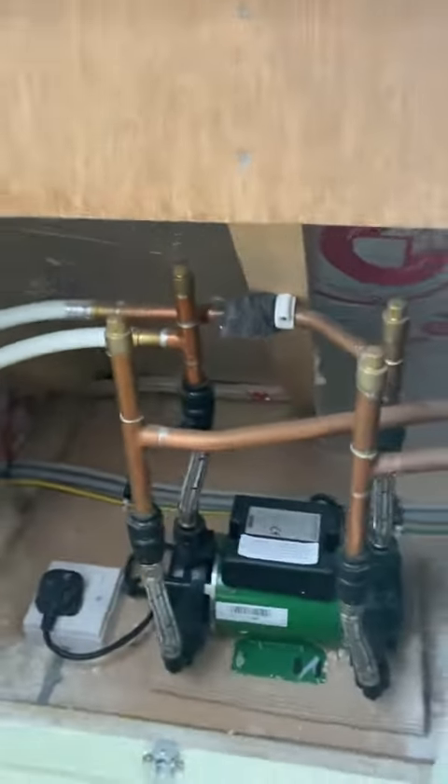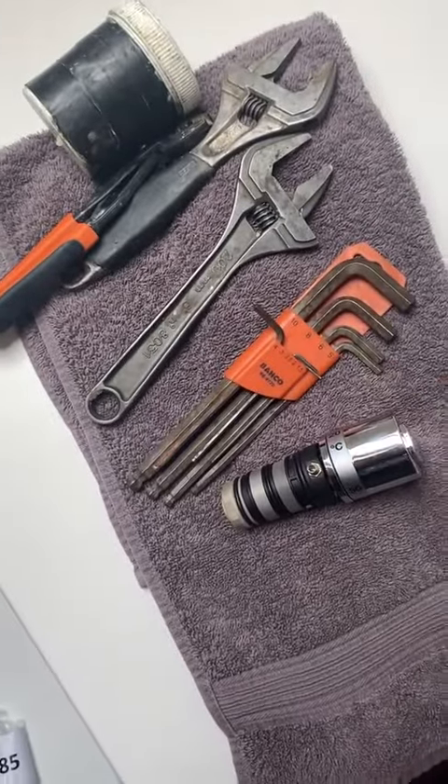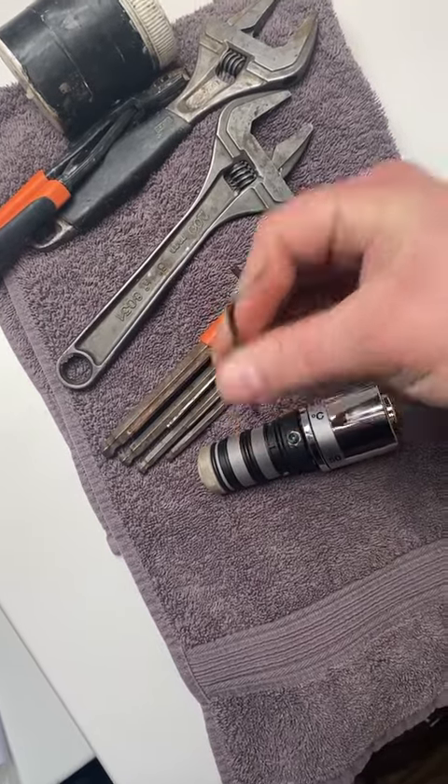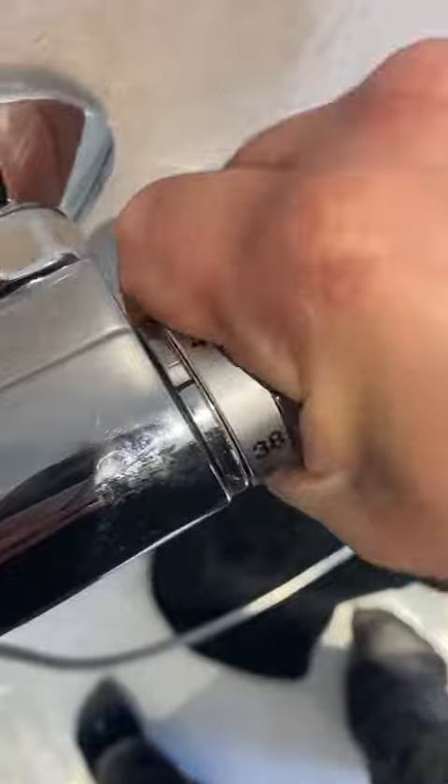I was like, yeah, no worries. So there's a new cartridge — let's take out the old one, put in the new one, should be job done. So I turned off the pump, studied the cartridge, saw what tools I needed, then got the right size allen key. I was struggling to take it apart so I got the pick set out.